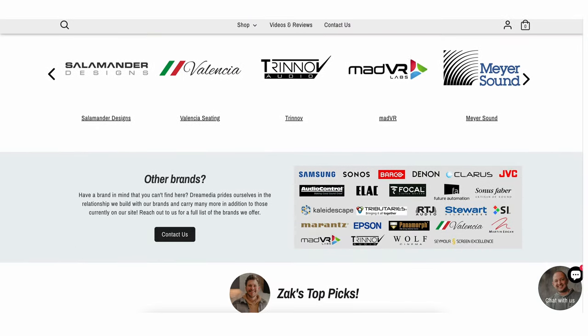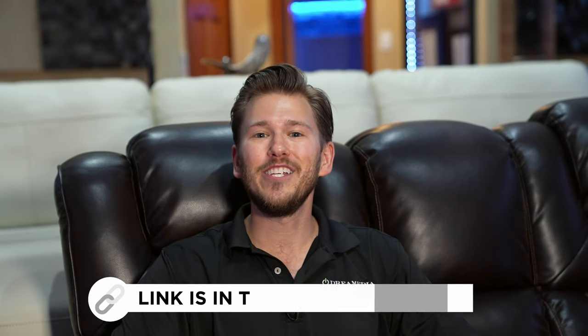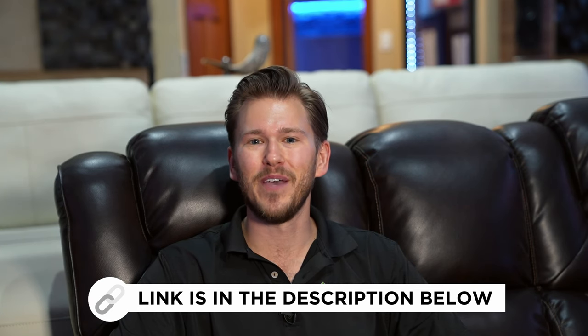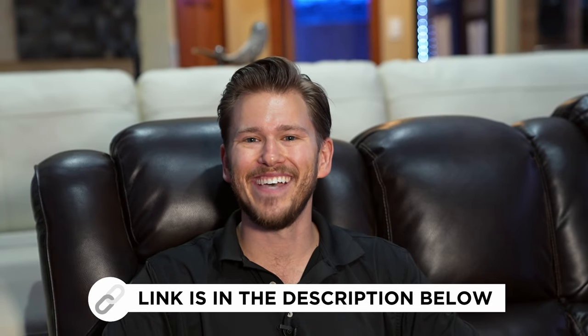Welcome back, guys. Before we get into this video, I did want to point out that Dream Media is nationwide, and a lot of the products you're seeing in this video are part of our Dream Media Plus program. If you're interested in learning more, reach out and schedule a free video consultation with one of our specialists. You can also shop on our website at shopdreammedia.com. All right, let's get into this build.